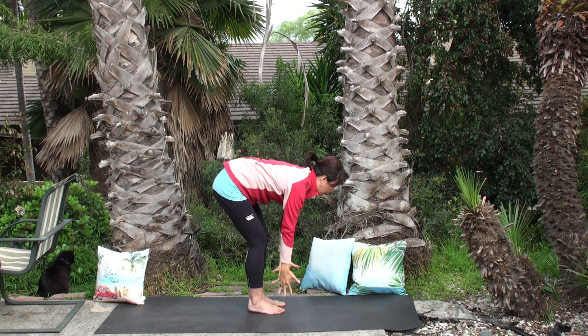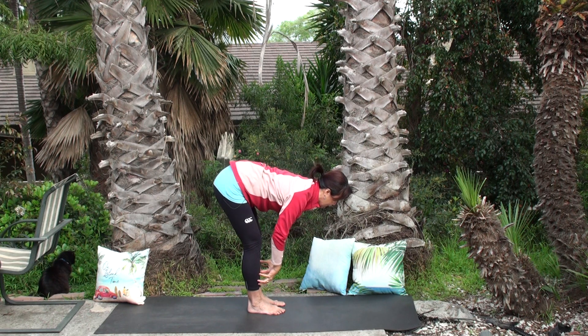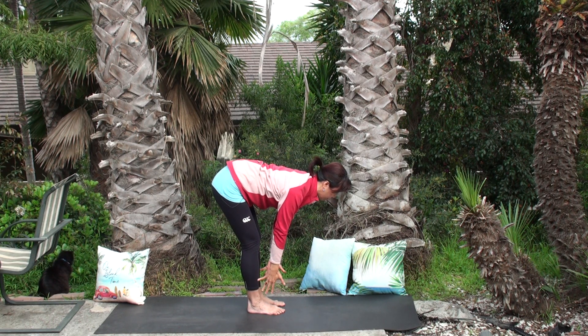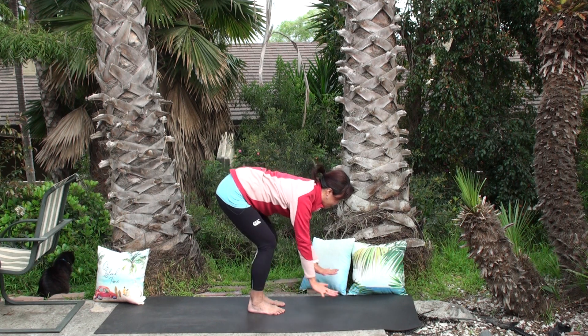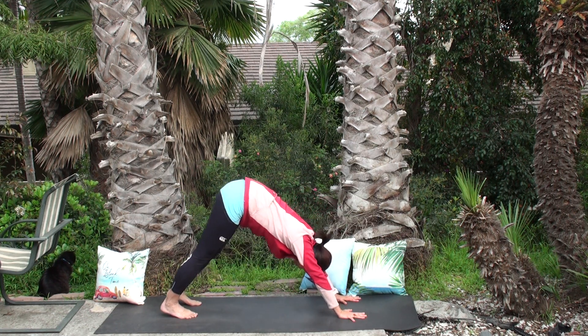Good. One more deep breath, inhale up, and this time swan dive down to a forward fold. Inhale half lift — flat back, neck is long. Visualize a pencil between the shoulder blades, squeeze, soften the shoulders, bring them all the way into the tailbone. Hands can be anywhere with no weight — you might feel the lower back and hamstrings being stretched. Exhale plant your hands on top of the mat and find downward facing dog.